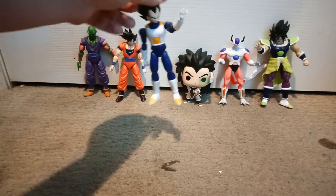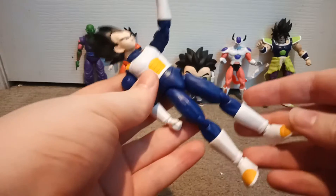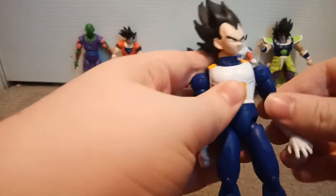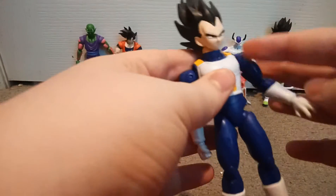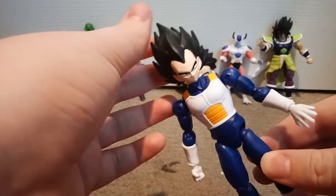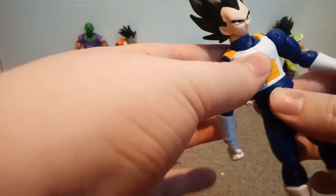Here's my next one. This is Vegeta. I got him in the same place where I got Goku. Vegeta is pretty cool looking. He's like Shadow the Hedgehog from Sonic — well, he ripped off Shadow. Anyway, Vegeta is pretty cool, and I like how this figure came out. It's a pretty awesome figure.